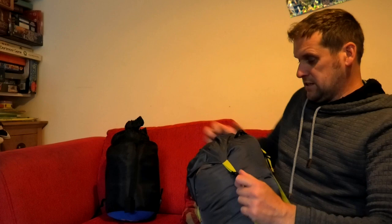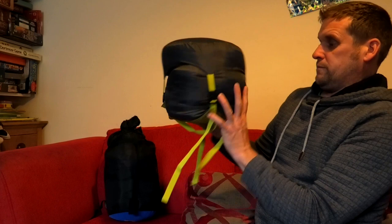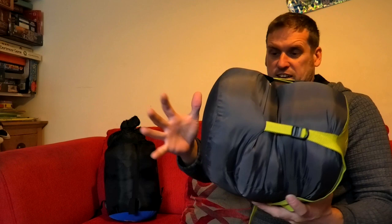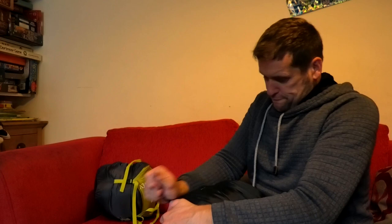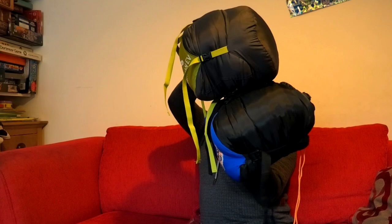Then compress, compress, compress - I've got it down to that size. If that's in the bottom of my bag I could fit something down the side as well. Let's see how the Vango compresses for comparison. The OEX is compacting a little bit more, it is down, and it is 300 grams lighter. So there we go - that's my new OEX Leviathan. Looking forward to using it on the trail. Thanks for watching, cheers.